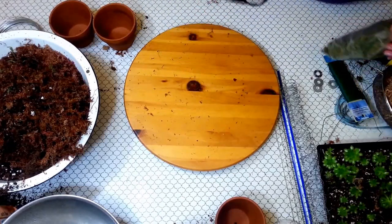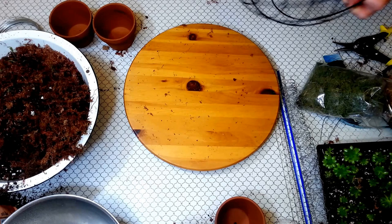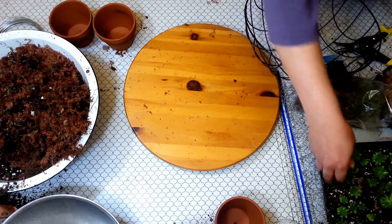We are going to make a turtle — a topiary turtle with succulents or hens and chicks.